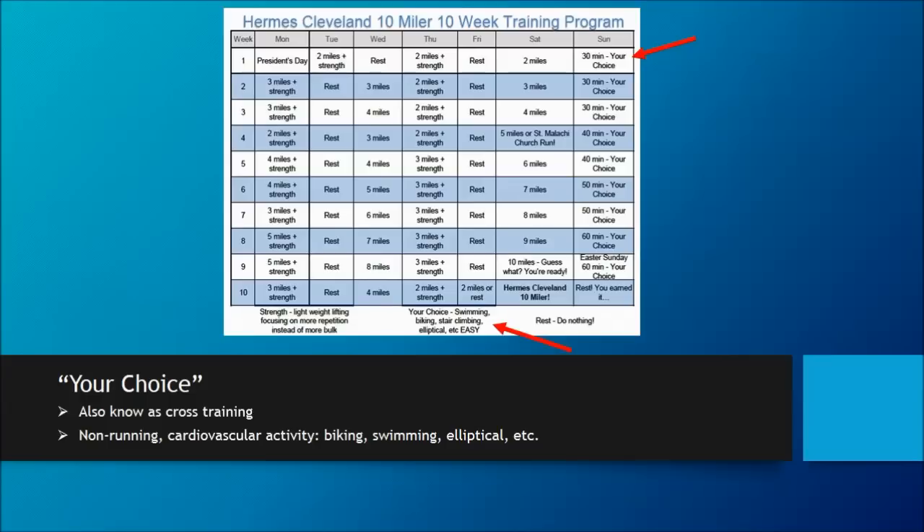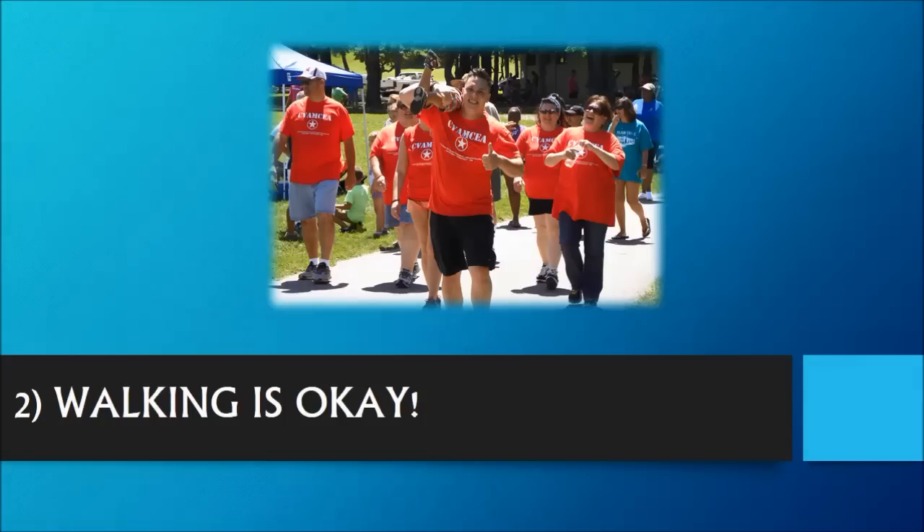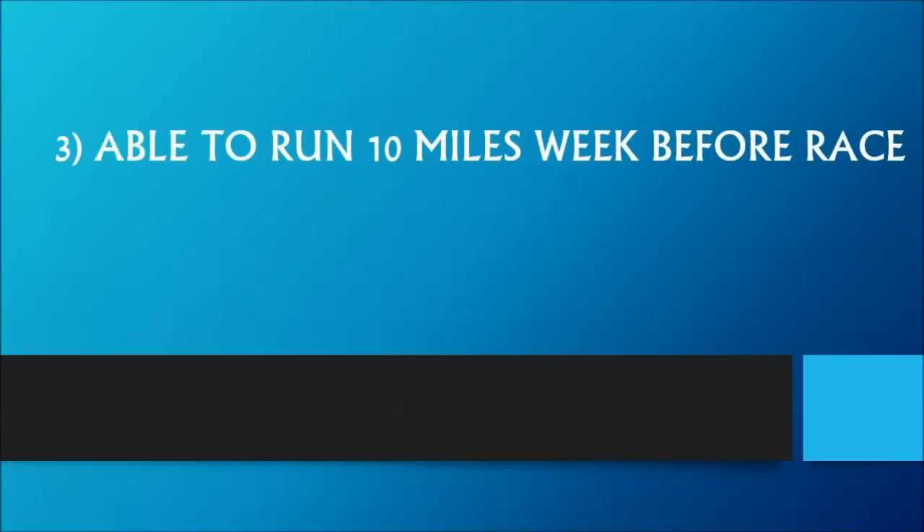Here are some things to pay attention to in the program. Number one: this isn't a do-or-die schedule — it's built and meant to be flexible to a busy lifestyle. It's why the longer activities take place on the weekend. Make the plan work for you, not the other way around. Number two: walking is okay. If you need to walk for short periods of time between the runs, do it. Number three: a week before the actual race, I have you actually running 10 miles. This is solely done to build your confidence going into the race, having already accomplished the distance. You can make it nine or even go longer if you'd like.